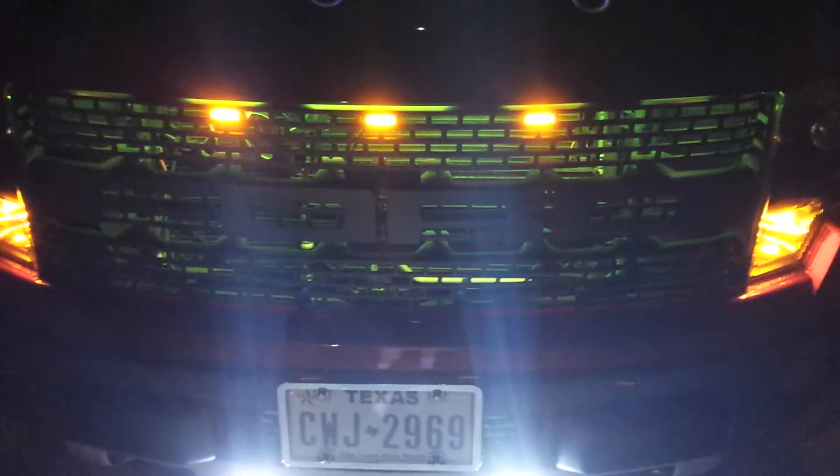We also did the upper grills — they're all tied into the same. We also lit up the front grill; it does the same, it all lights up.